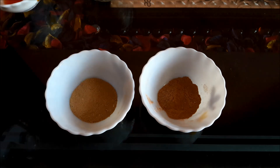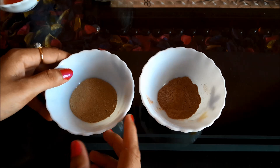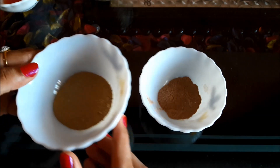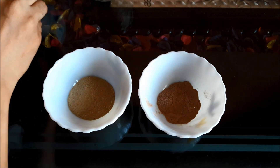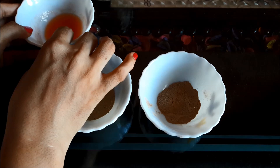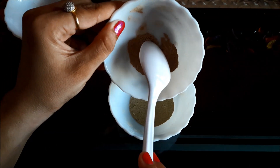The first Multani Midi face pack I am going to share with you is the Multani Midi instant fairness face mask. For that, the ingredients you need are 2 tbsp of Multani Midi, 1 tbsp of sandalwood powder, 1-2 tbsp of tomato juice, and a little pinch of turmeric powder. Combine all these ingredients together.